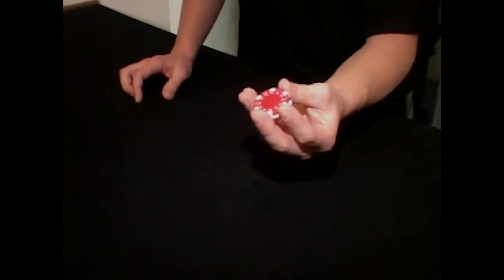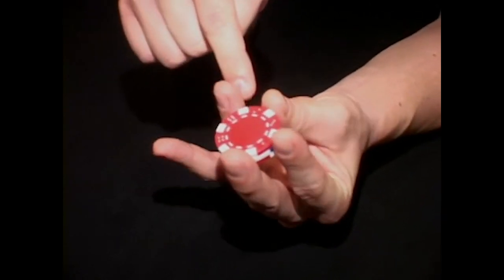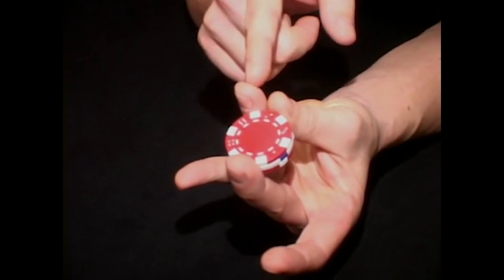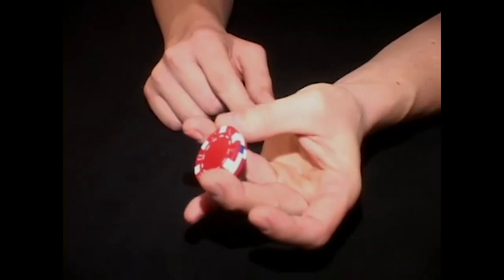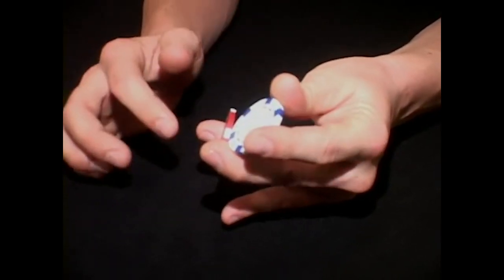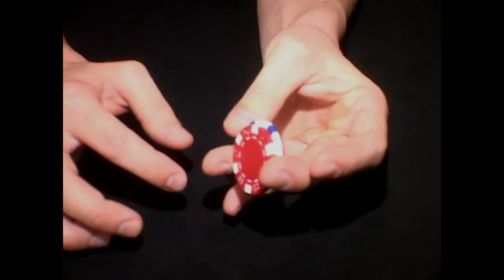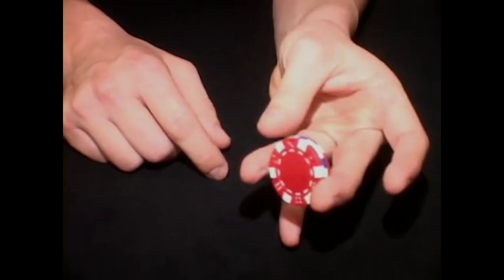This is called the twirl. To do this chip trick, you're going to hold the chips with the ring finger going almost directly across from your middle finger, and your thumb is going to meet the ring finger. The spot between the thumb and the ring finger is dead center across from the middle finger. The object is to get the middle chip out. The thumb strokes the center of the chips until you can dislodge this middle chip. It comes out, meets the first finger, which pivots it between the two fingers and then guides it back in. This is actually a fairly easy chip trick to do.